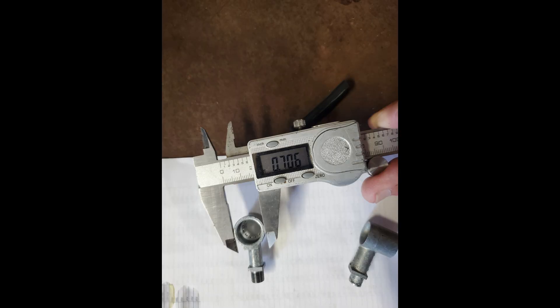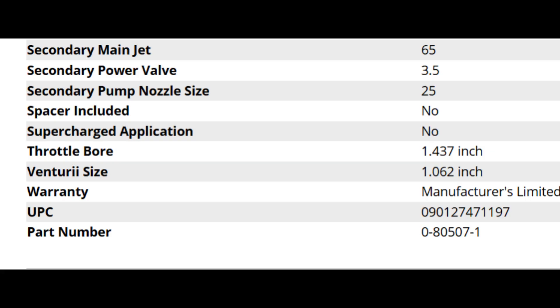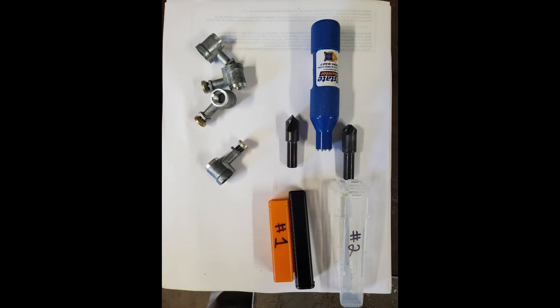So you see here, the Allstate one was 0.706 inches and the stock was 0.629 inches. That doesn't sound like a big deal — that's less than 0.08. But on a little 390, when you're dealing with a Venturi size of 0.1062, that 0.08 difference — you can see it can change things. Not by much, but it can.